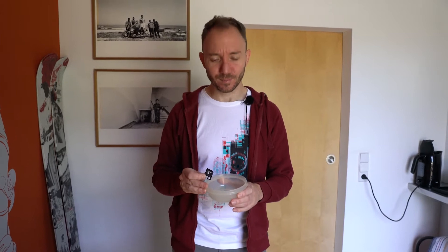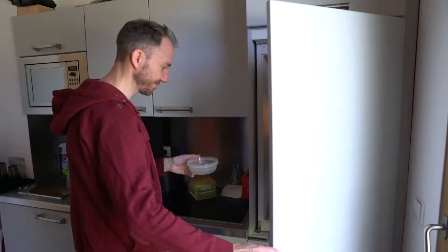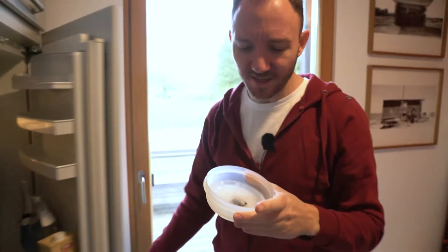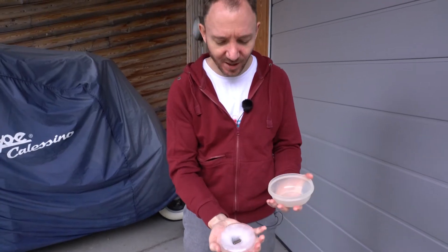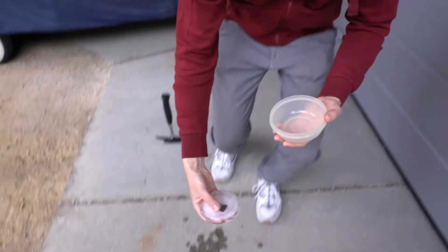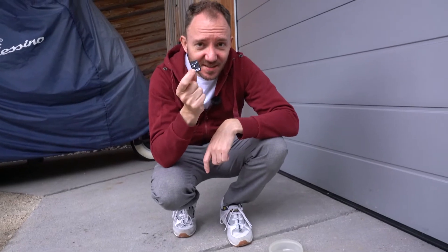Number six goes into the freezer. We've got a little plastic box where we put some water in, then the memory card, and then for some hours in the freezer. Afterwards we crack it open. Here's our SD card fresh out of the freezer — a nice little ice block — and we break it open with a hammer. This is card number six: our freezer test.